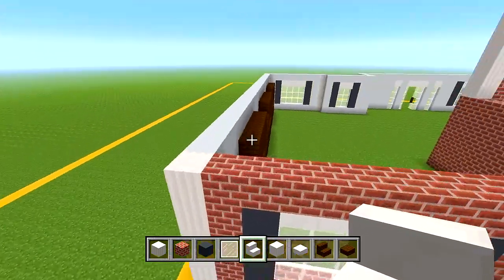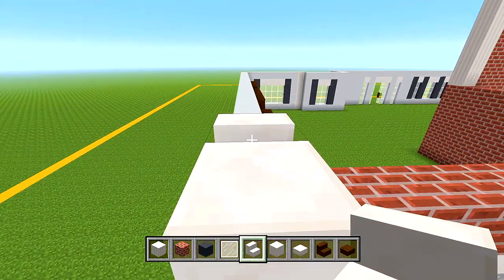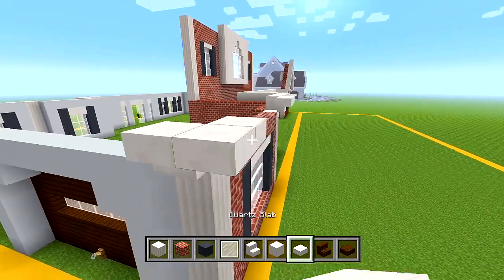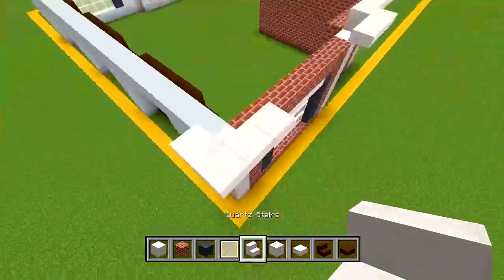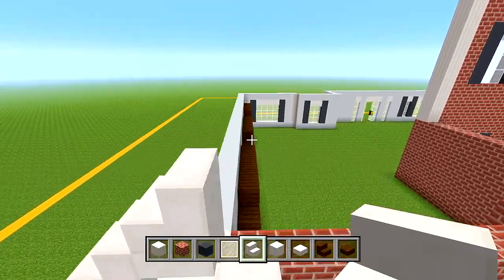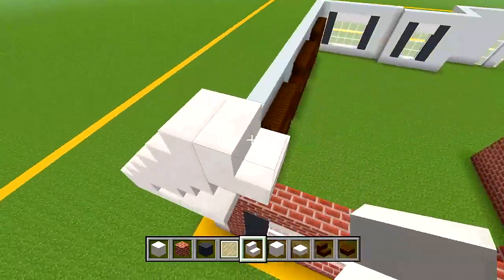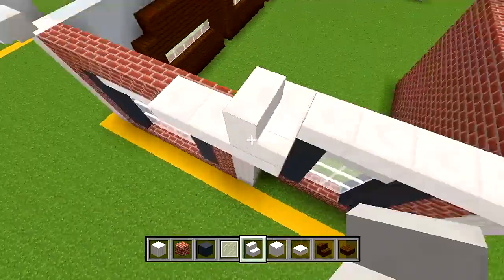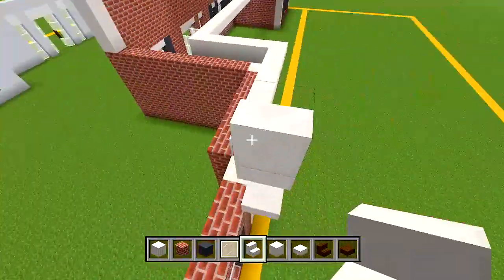Continue to this side - make sure it's just one block higher. We'll have an upside down quartz stair on each side, then a slab in the middle, then a slab on the other side. We'll form a triangle shape for this part that juts out one extra block, and then the other triangle shape is going to kind of flow into this one but won't be a complete triangle. First let's get this triangle shape done because it makes it a lot easier to do the other one.